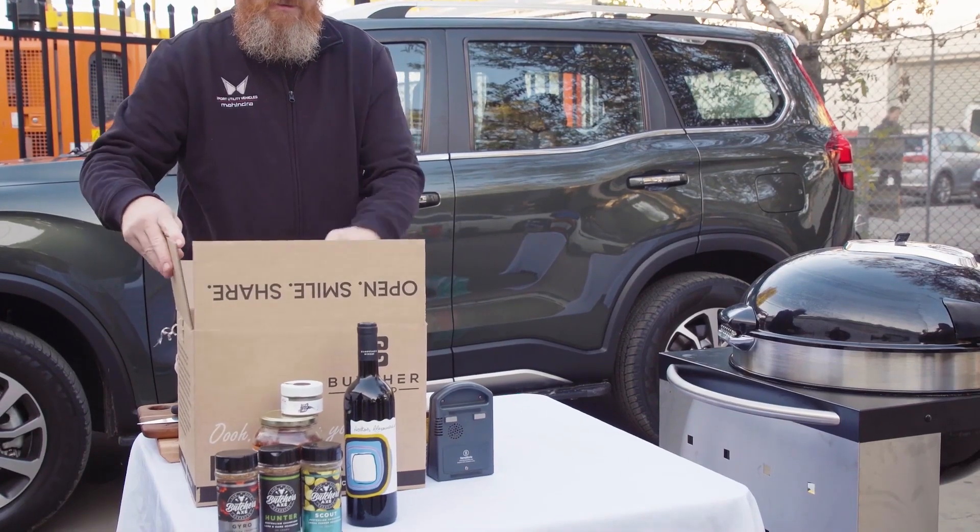G'day, my name's Brett Gray from Team Mahindra. Today I'm going to be cooking Ela Sunitiko, or I think it's something like that.